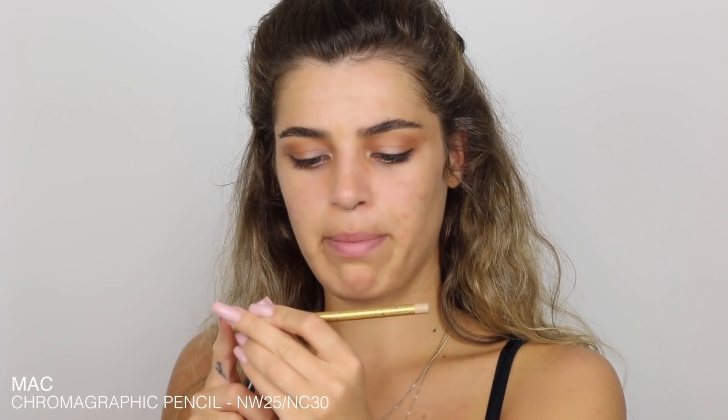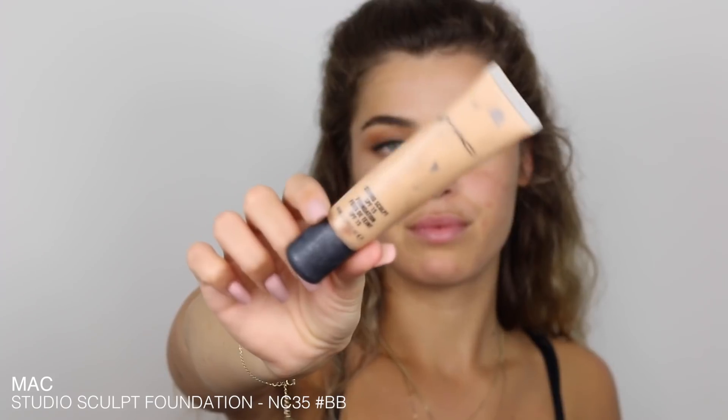I'm using my Chromagraphic pencil in NW25/NC30 — a limited edition package, but the normal Chromagraphic pencil — to fill in my lower lash line because her lower lash line looks really bright. I want to make sure there's no blank skin showing through and my upper lash line is really black. That's it for the eyes — I'll put mascara on at the end. Now I'm starting with my skin. She has a really fresh glowy base, so I'm doing my normal foundation routine with Studio Skills Foundation in NC35.